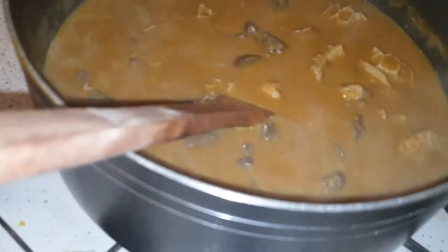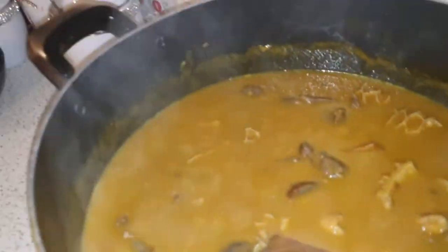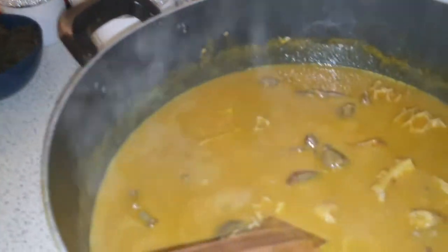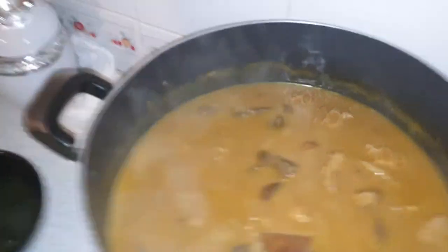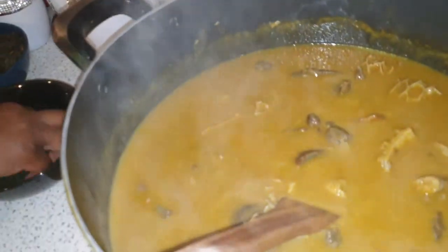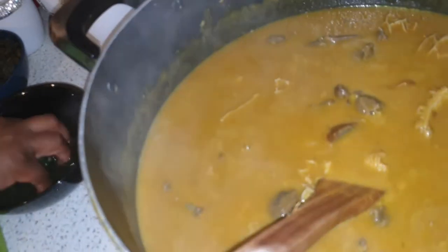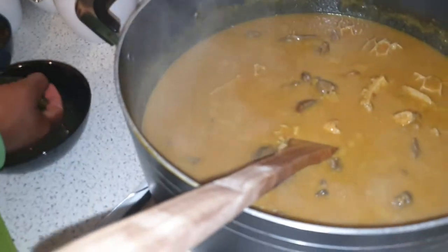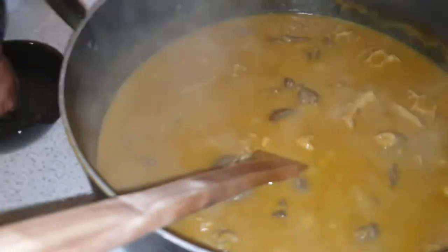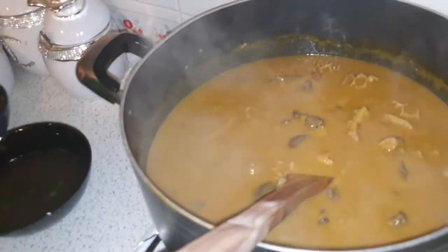Now we are going to spice this up a little bit with dry oziza. Oziza is one of the leaves that is medicinal. We're adding this because it gives a lovely texture of taste. We cut that and add it before we now add the onubu.